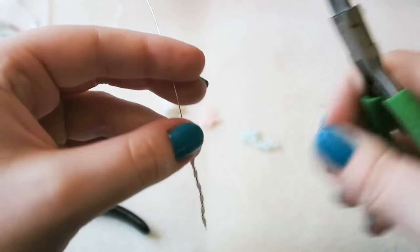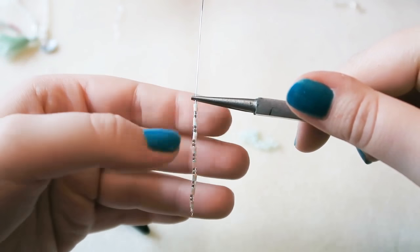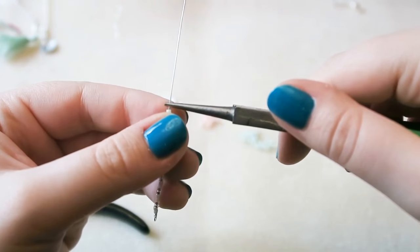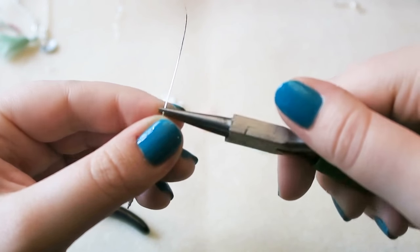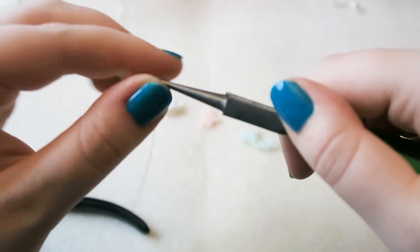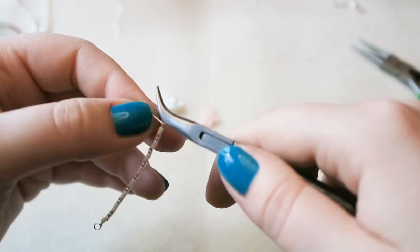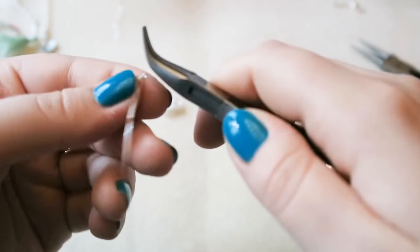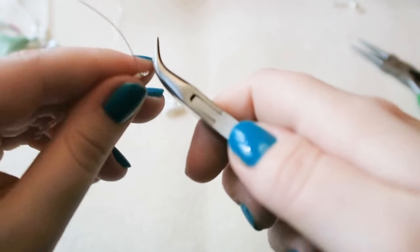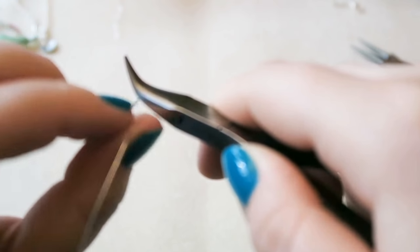Once I've threaded all my beads on, I'm going to hold my pliers in the same place as I held the first end, because you want the loops to be the same size. Then make another loop: twist your pliers 45 degrees away from you, up and over with the longer bit of wire, rotate your pliers so they're upright, and pull the wire around to finish the loop. Then take your chain nose pliers and wrap the wire around. Make sure you leave enough space between your pliers and the beads to make a good wrapped loop.